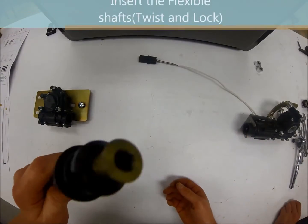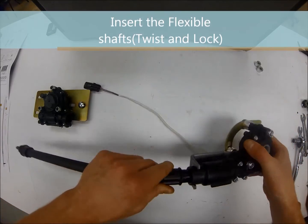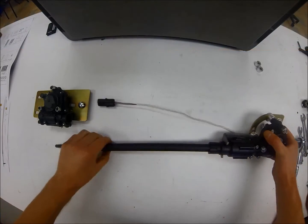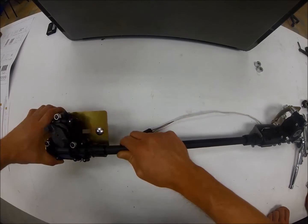After mounting all the required hardware and bracketry to the gearboxes, it is suggested to reinsert the shaft into the gearboxes in order to avoid any contamination entering the system during transportation.